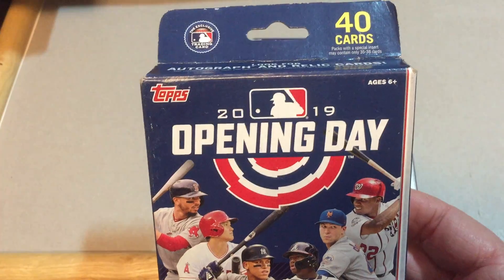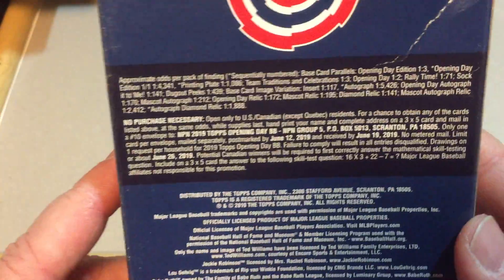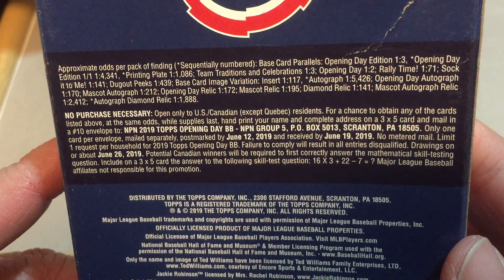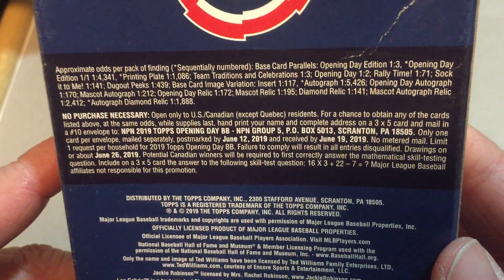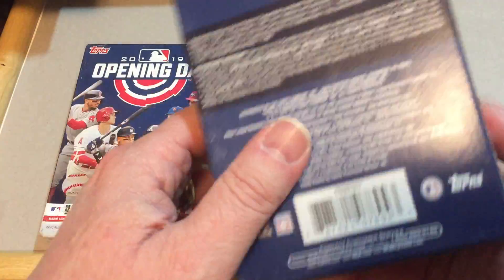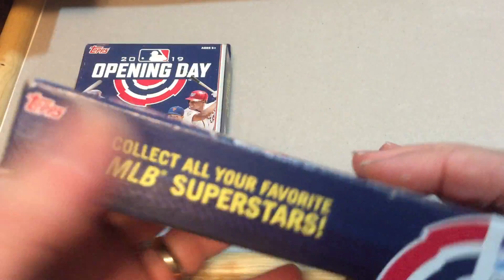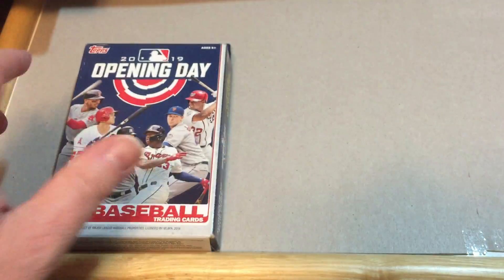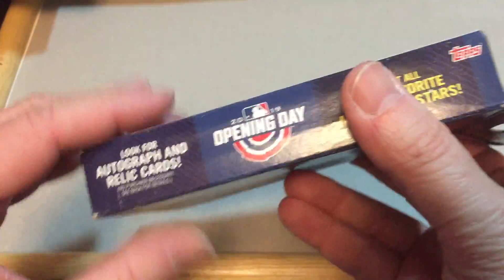Each box has 40 cards. Here's a look at the back of the box if you want to look at the odds. So if we find something — hopefully if there is a redemption card, I'm not sure if that's possible — we want to open these up so we can send it in, because I think there's usually a two-year window to send those in if you do find something.